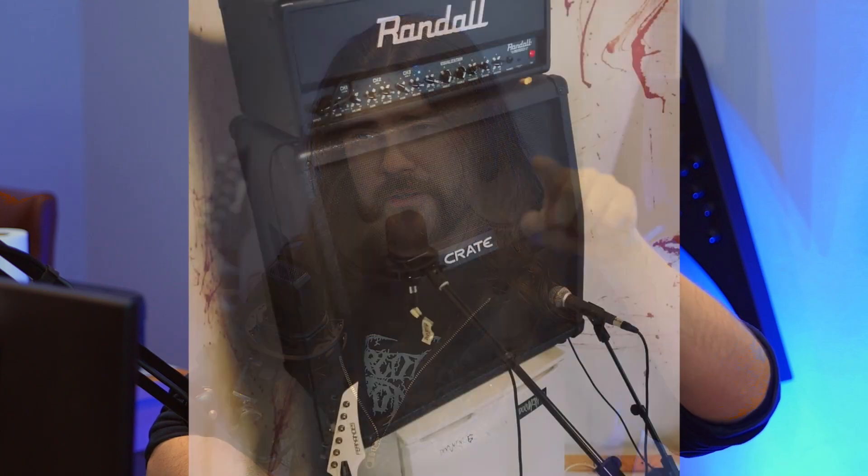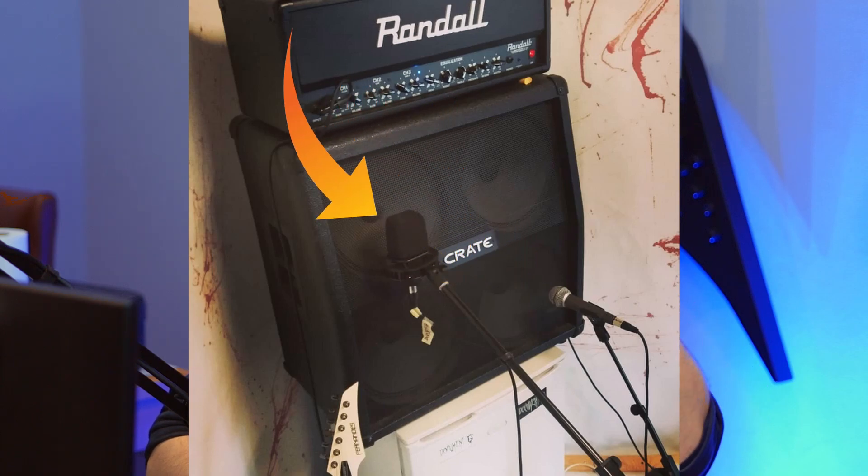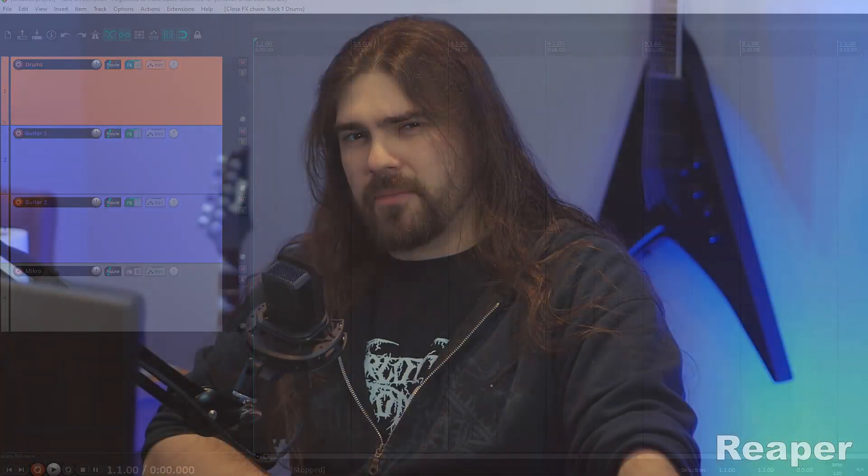If I don't record my stuff at the rehearsal room with my real amplifier — by the way, I use the Shure SM58 and the Lewitt as well when I record the real amplifier — but when I record my stuff at home, I use Reaper. It's 60 bucks or something, and I totally love it. It's an awesome DAW, digital audio workstation.